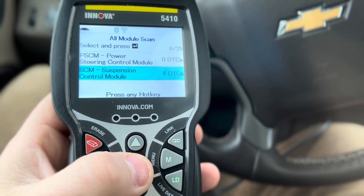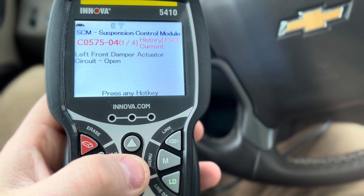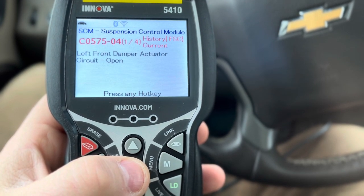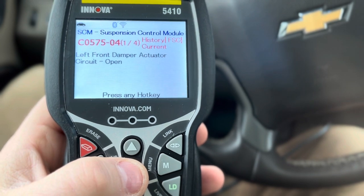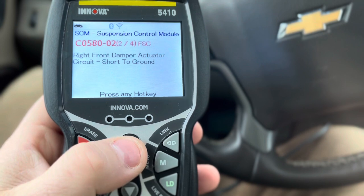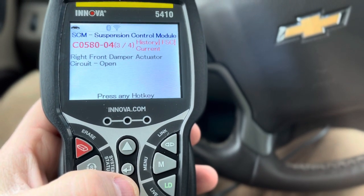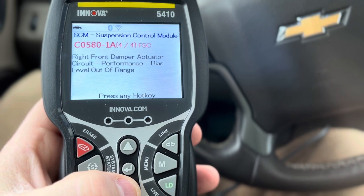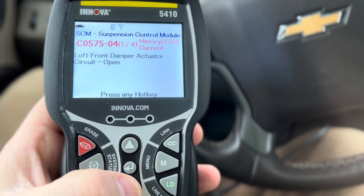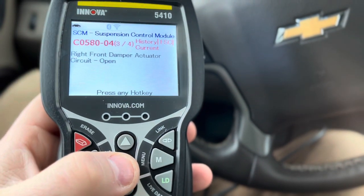Suspension control module — see that right there? That's part of my suspension. I have an open circuit because it's not plugged in to anything. So my right front and my left front need to be replaced.